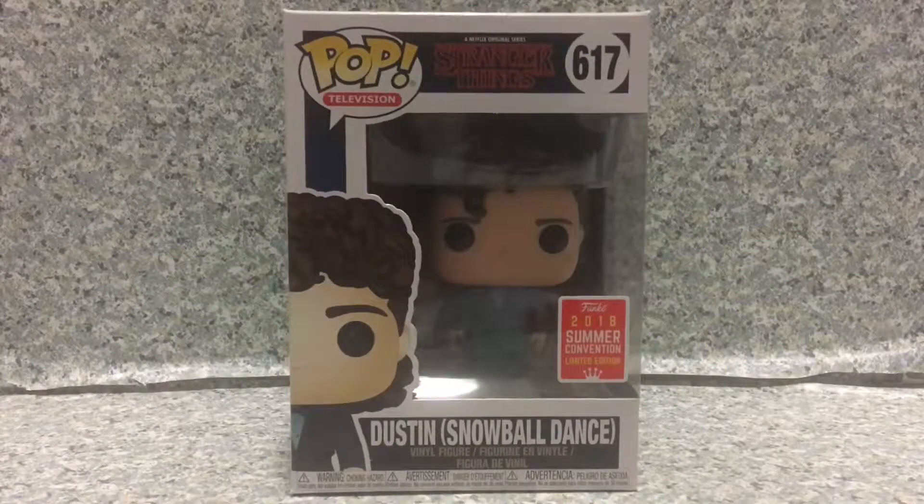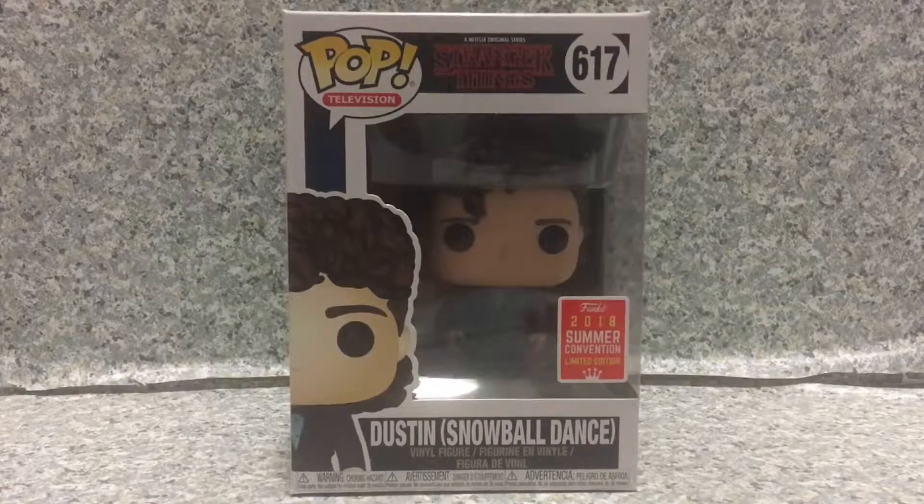Hey there, fellow Stranger Things fans, this is JAR369. Welcome back for another brand new video review. Today I'll be taking a look at the Pop Television Stranger Things number 617, San Diego Comic Con exclusive, Dustin in his Snowball Dance outfit, by Funko.